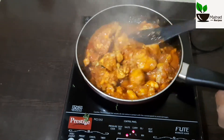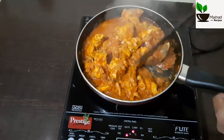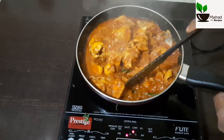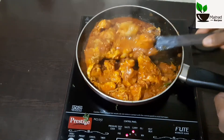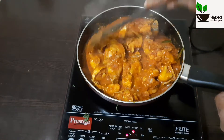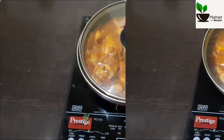Put it in the bowl and mix it up. Glide the masala for 5 minutes. I will cook the same way for 5 minutes.